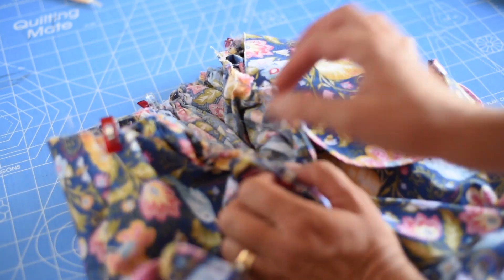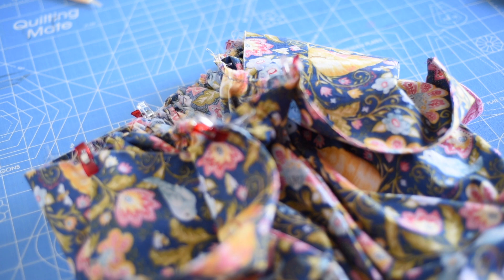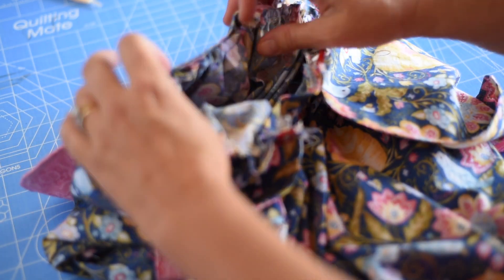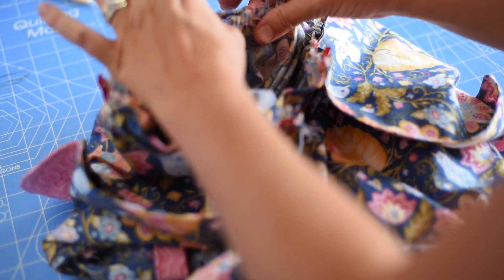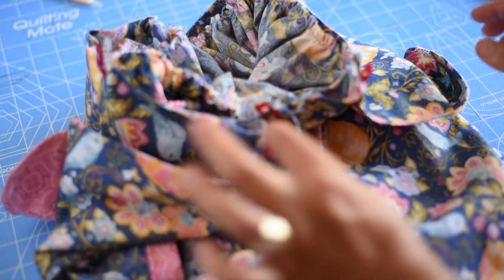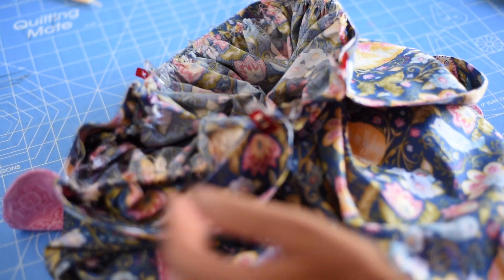I always clip everything and then turn it right side out to see what it will look like when sewn together, to make sure everything is spaced right. Then I go through and make sure all my gathering fits between my quarter points, fixing any gaps or uneven gathering. Once it all looks good, I'll put a few extra clips in and then serge raw edge to raw edge all the way around.